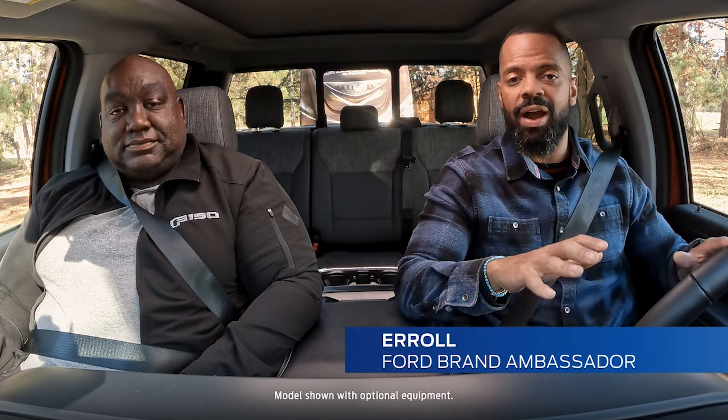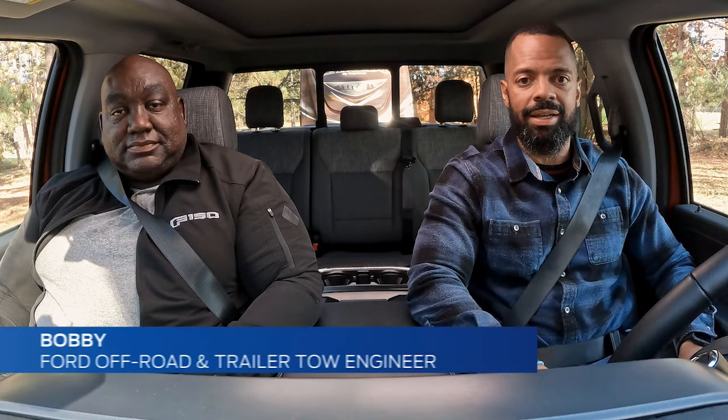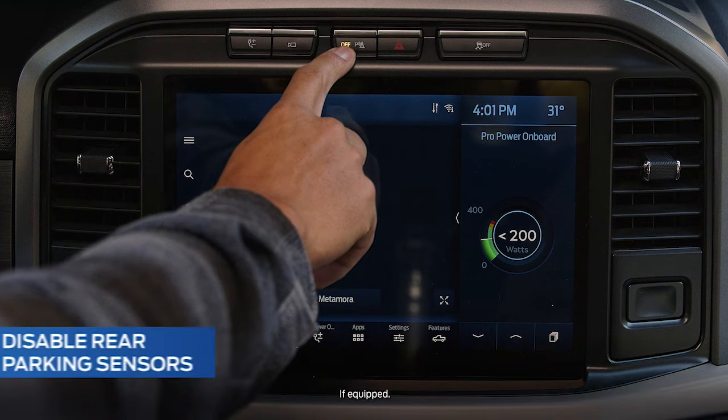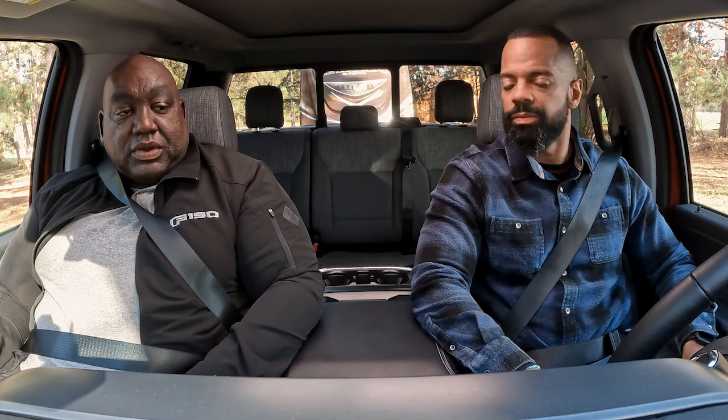We're already inside our F-150 pickup and we have a trailer that we want to get connected. I've already gone ahead and made sure that everything behind us is clear, and I'm going to go ahead and temporarily disable my rear parking sensors. What do I need to do next?